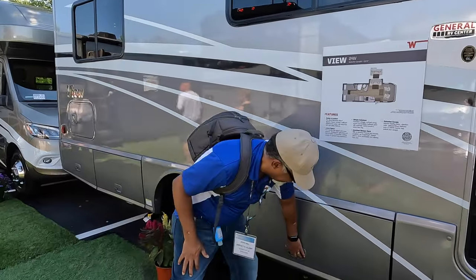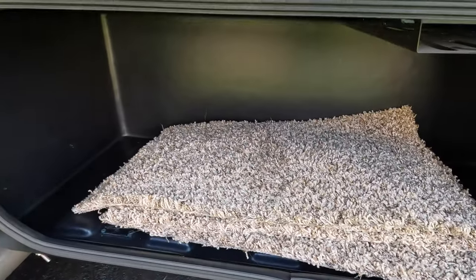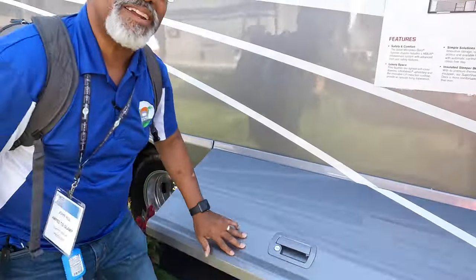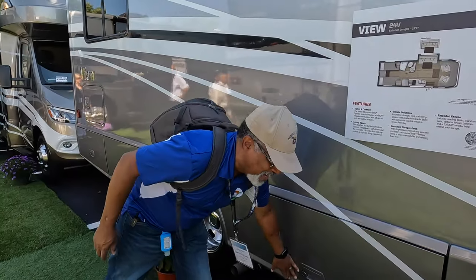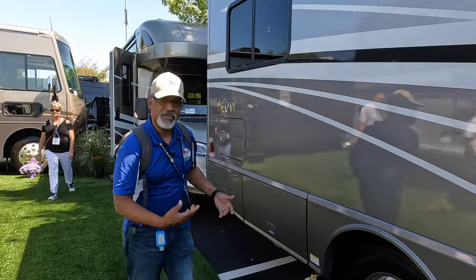Check out that storage — that's not bad for a Class B. It is excellent, and I like that these open up in an upward direction.